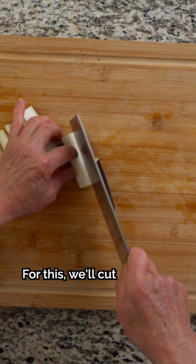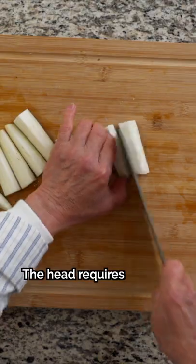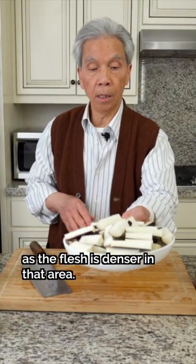Tip 2: Place thicker pieces on top. We'll cut the head of the eggplants last and place them on top, as the head requires a longer cooking time since the flesh is denser in that area.